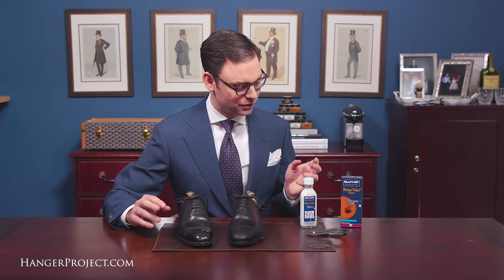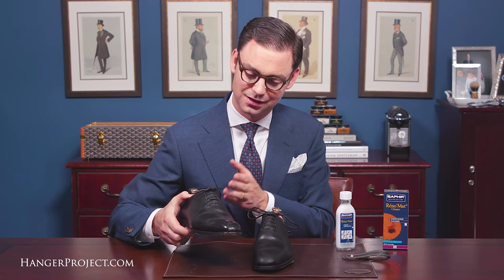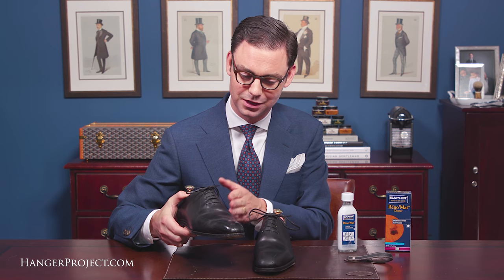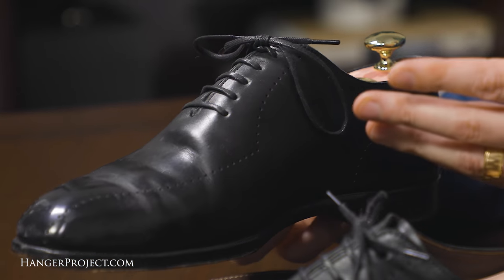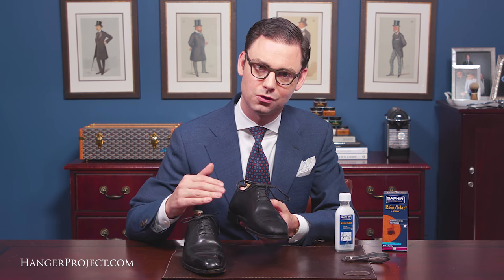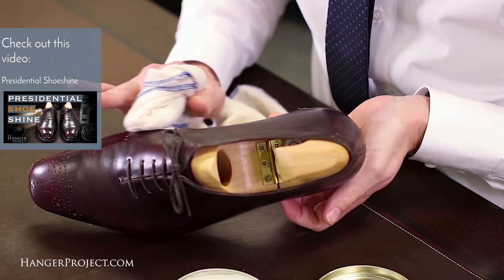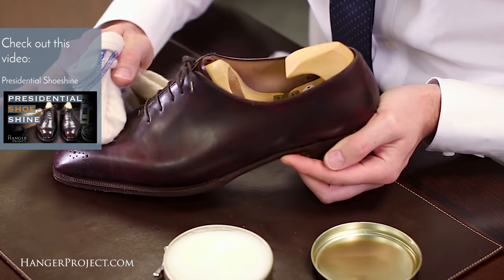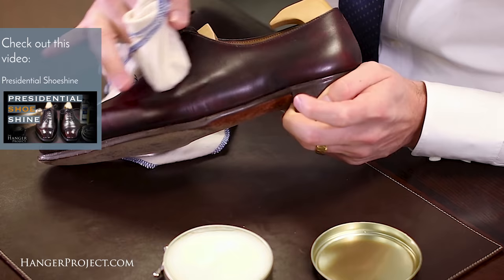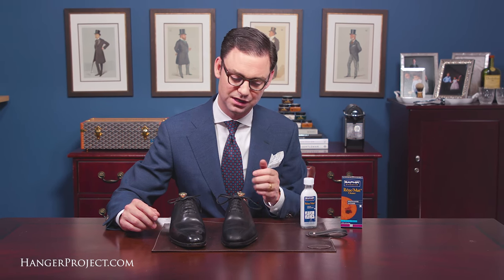Here we are. I've used the Saphir Reno mat to remove all of the old shoe polish from this pair of Grensons. You can see this was the pair I didn't use the Reno mat on and it still has all of the waxes that have been accumulating on this shoe over who knows how long. On the left shoe I've completely stripped all of those old waxes and polish off using the Saphir Reno mat. This is a great point to follow a shoe shine routine like the Saphir presidential shoe shine, where we provide a deep thorough conditioning of the leather using the Saphir dubbin and the Saphir Reno mat, and then completely rebuild a new finish on these shoes.